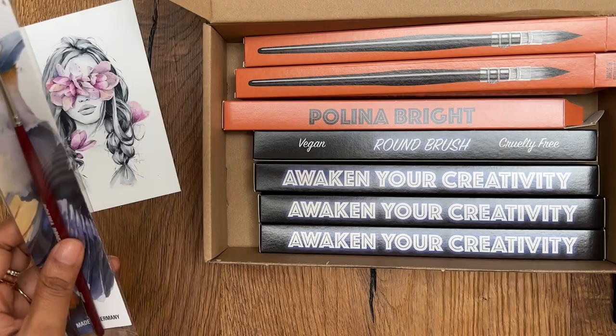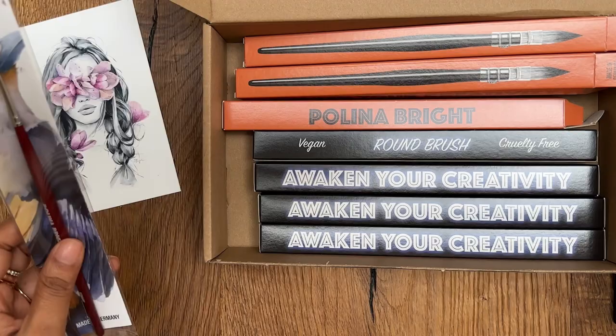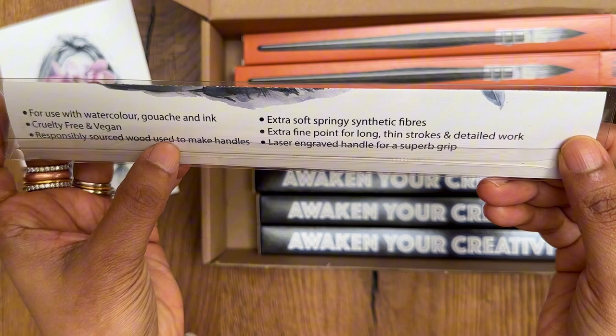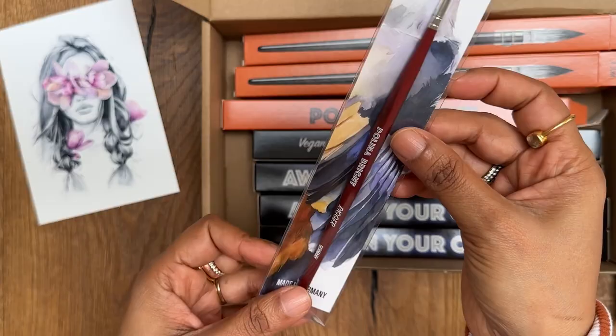Then let's see the rigor brush. The rigor brush is separately packed. It says for use with watercolor, gouache, and ink — cruelty free and vegan, responsibly sourced wood used to make handles. Extra soft springy synthetic fiber, extra fine point for long thin strokes, laser engraved handle for super grip.